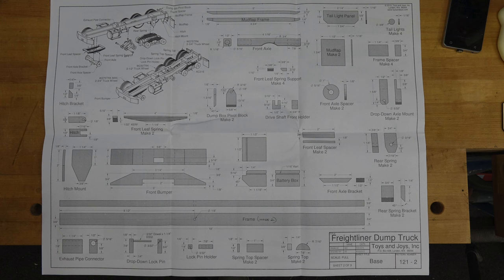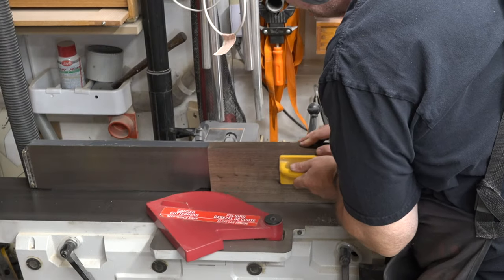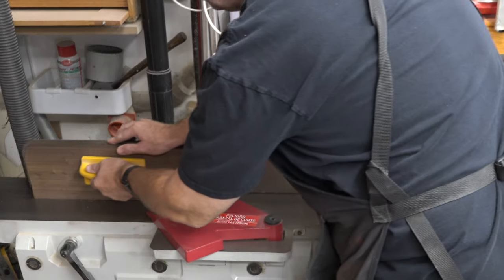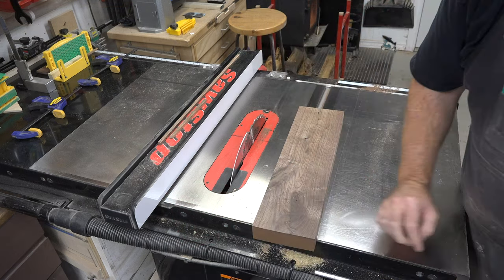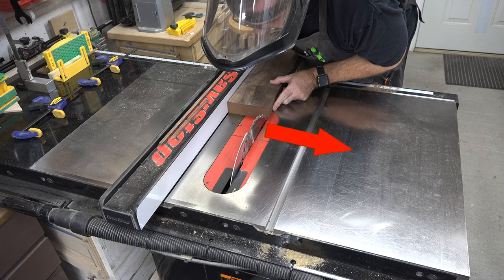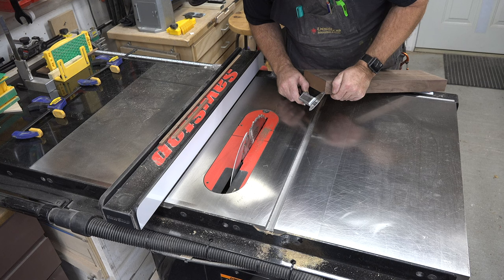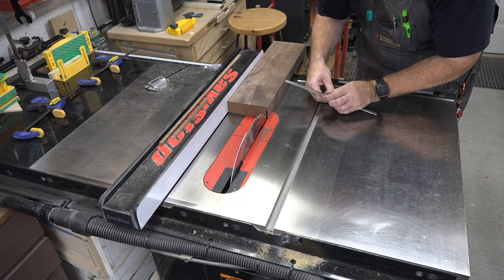With the mud flap frame done, it only makes sense to move on to the mud flaps. This takes 1/16th of an inch thick material. I'm going to take a chunk of walnut, joint it and flatten it to make sure it runs safely through the table saw, and cut some thin strips of 1/16th thick walnut. Place a mark at 1/16th of an inch from the end, set your fence so that 1/16th is cut to the outside of the blade, just kiss the wood with the blade and check the thickness.